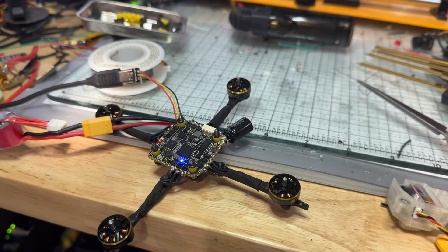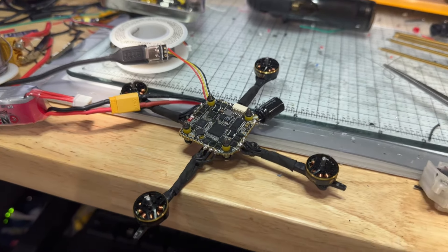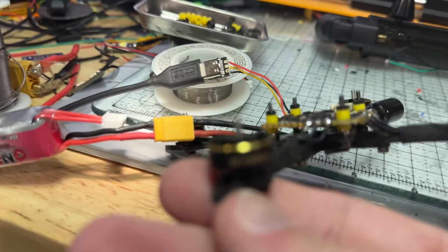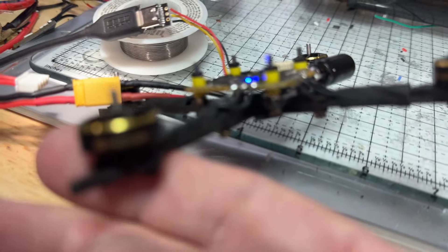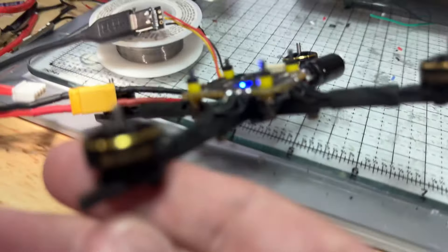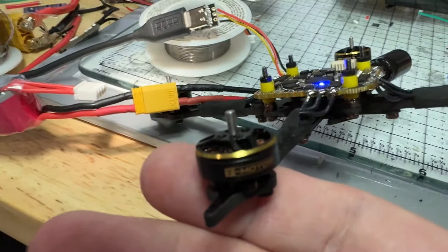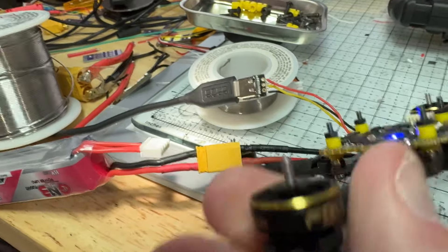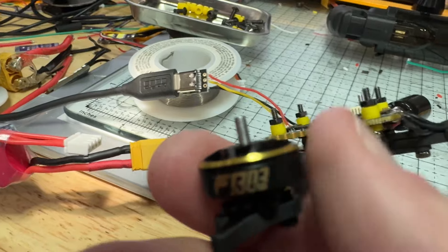Just finished building this and hooking all the motors up — brand new T-Motor motors. Look how hard they turn. All four of them came like that — 1303 — and they're real stiff.